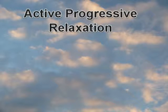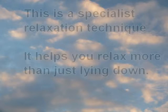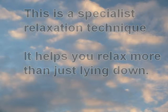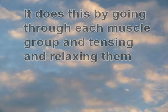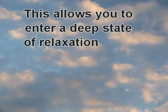Active Progressive Relaxation. This is a specialist relaxation technique. It helps you to relax more than just lying down. It does this by going through each muscle group and tensing and relaxing them. This allows you to enter a deep state of relaxation.